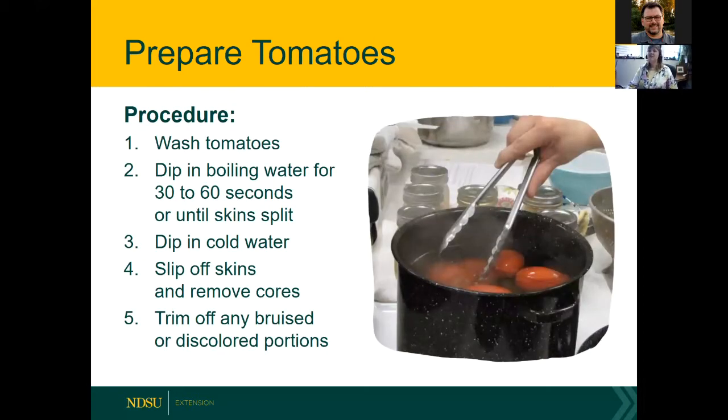To prepare tomatoes, wash them — just rinse well in running water. Make an X at the top of each washed tomato, then dip the tomatoes in boiling water and you'll find the skins fall right off. Then dip them in cold water and the skins will slip off. Remove the core and any bruised or discolored portions.